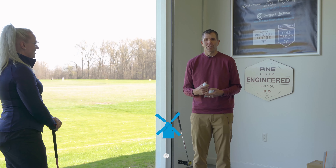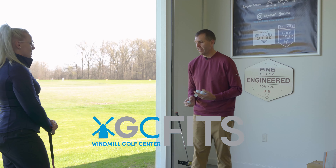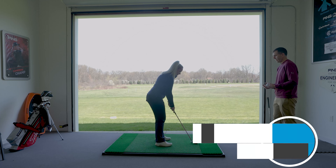Welcome back. This is Trent Maxwell with WGC Fits. This is Sam Hardesty. We're going to do some wedge fitting today. I'm going to watch you hit a few with your wedge. Let's hit some shots out there.